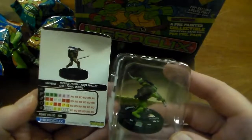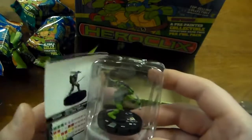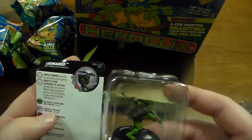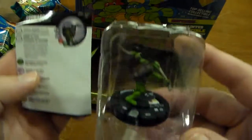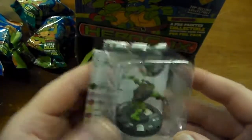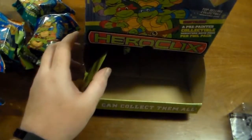Here we have the 2011 comic series Leonardo. He has 100 points, six clicks of health. He can use Stealth and Toughness. Leonardo can use Leadership — when he does, increase the result by one for each adjacent friendly character with the TMNT keyword. He finally becomes leader in this set, unlike the last set.